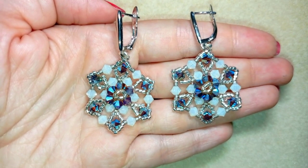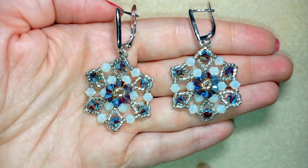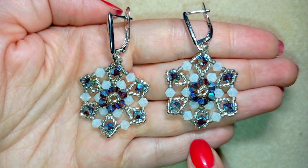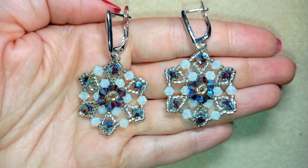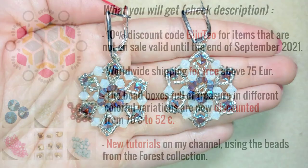This video is supported by Beading School by Erika Sandor. They sent me their forest collection and the beads I'm using here are from there. Down in the description you will find all the links to buy these. I'm also giving unboxing videos — if you want to see the unboxing video of the forest collection, here it is at the eye icon. It's really beautiful and it's worth it.